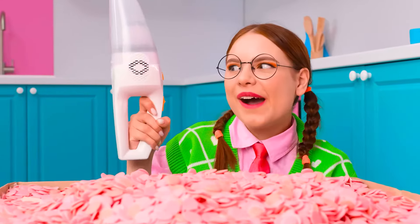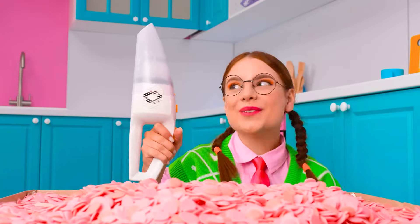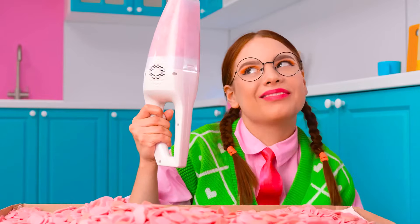I know what to do! I'll get more chocolate at once with the vacuum cleaner! Oh, my lips — they're so big! That's funny! Okay, back to the chocolate! I think this will be enough for me. Let's get to the table!